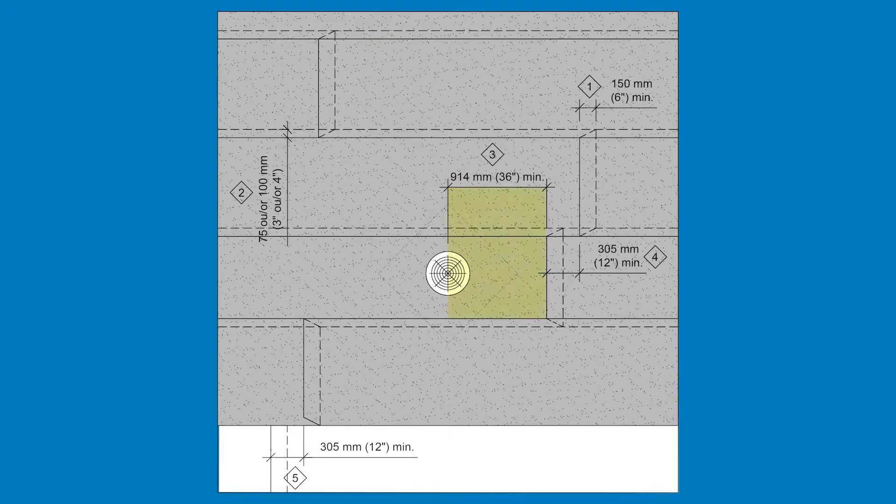Note that a minimum distance of 914 millimeters or 36 inches must be left between the endlaps and the drain. Endlaps must be spaced at least 305 millimeters or 12 inches apart. They must also be at a minimum distance of 305 millimeters or 12 inches from the endlaps of the base sheet membrane.